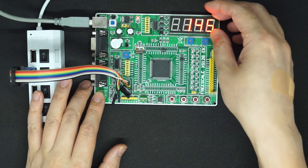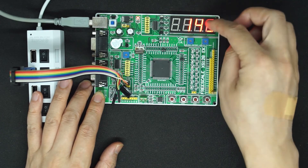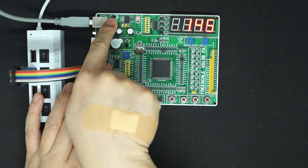Currently I have programmed the Wanda program there — it's ADC — so it's showing some analog value here. This is the power button and power on.